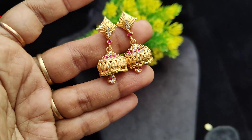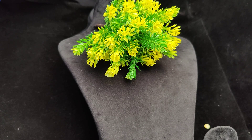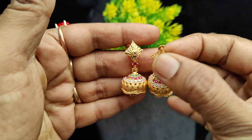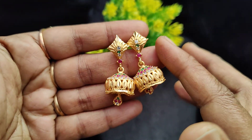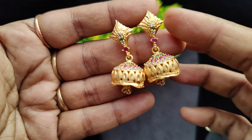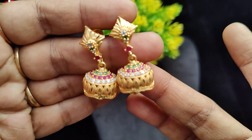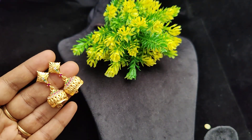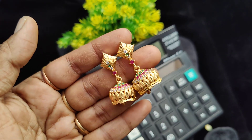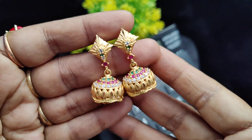Now we will see the collections one by one. The first one — please check the color combinations. This is a multi-colour jimki with farming design, multi-colour stonework and real gold finish. The price is 350 rupees plus shipping. All color options are available and we will display all the colors.